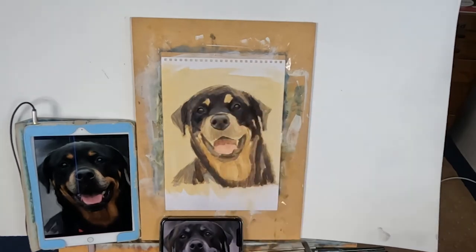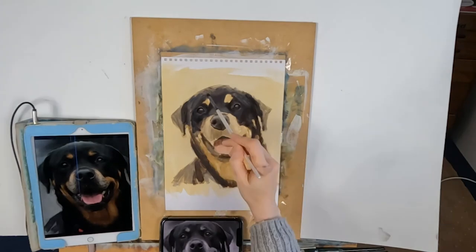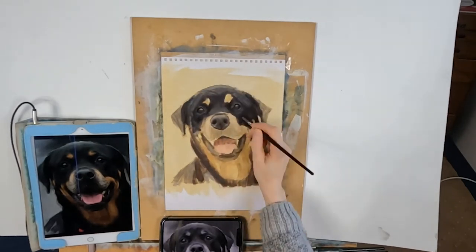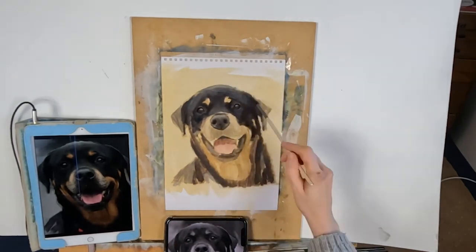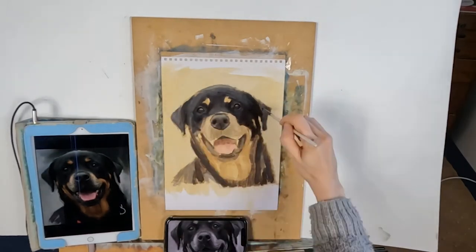I always start with a wash of raw sienna and turpentine, as this will help warm up your lightest areas and give you a much better base than if you just kept your paper white and tried to add chroma to your white paint. It sort of gives you a head start, so I always do this.